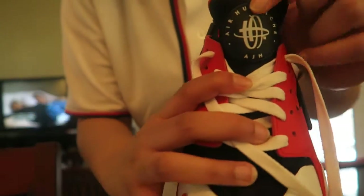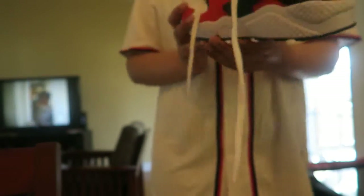These Huaraches I made myself — as you can see right here it has my initials AJH, and I just made them red, black, and white because those are the top three of my favorite colors. My favorite colors are red, black, white, and gold. So this is just outfit number one: the jersey, some leggings, and some Huaraches.